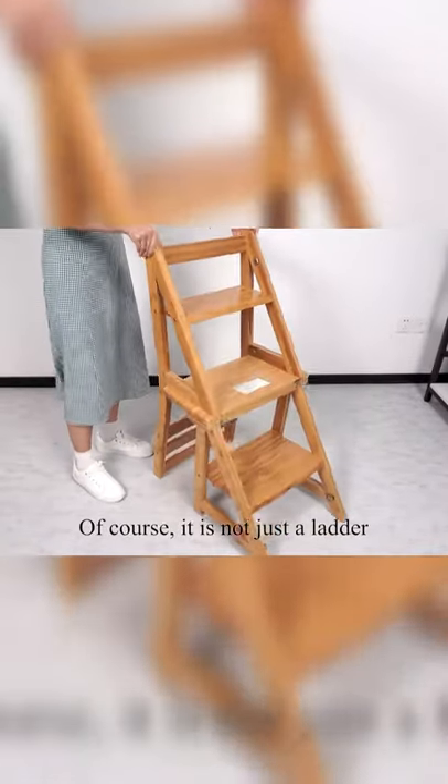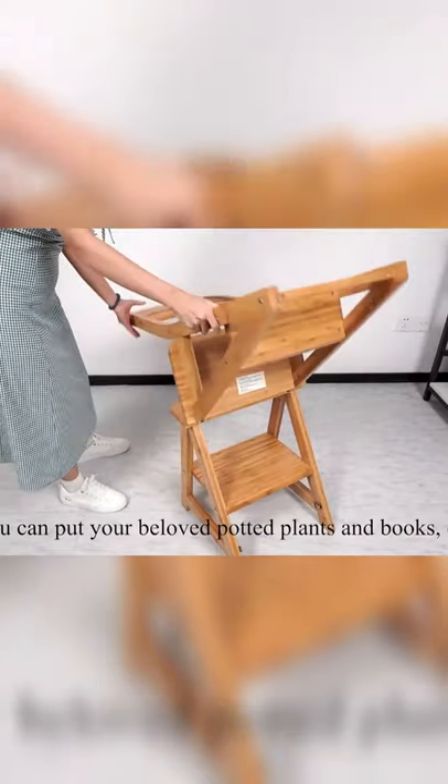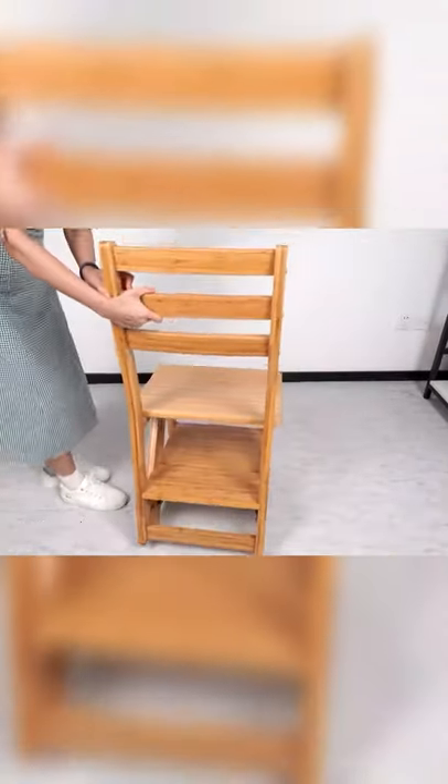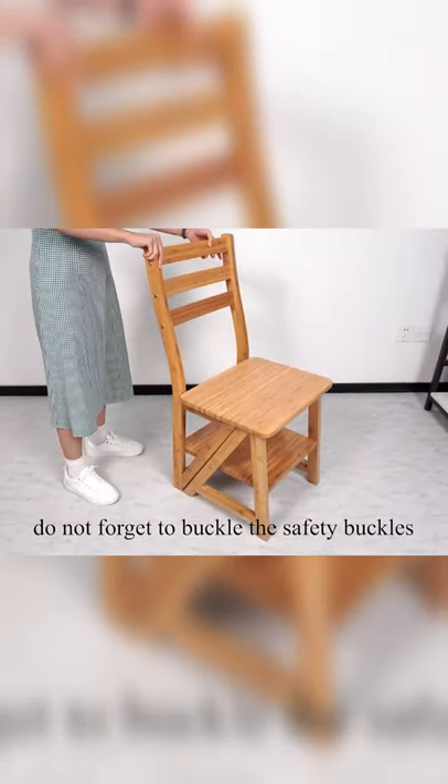Of course, it is not just a ladder — it can also be a shelf. You can put your beloved potted plants, books, etc. on it. When you turn it from a ladder into a chair, do not forget to buckle the safety buckles.